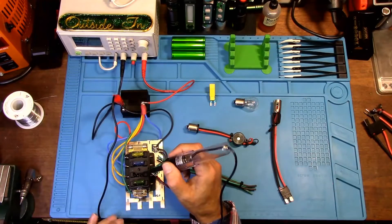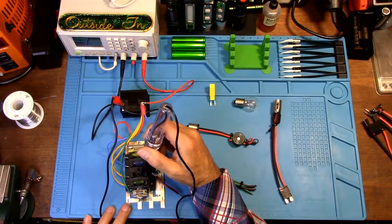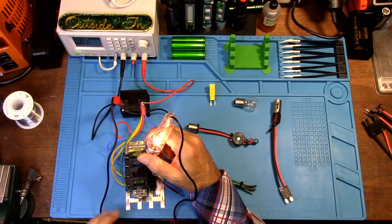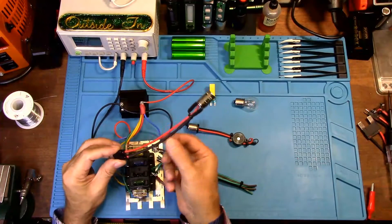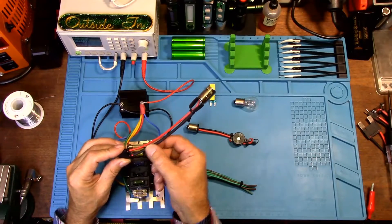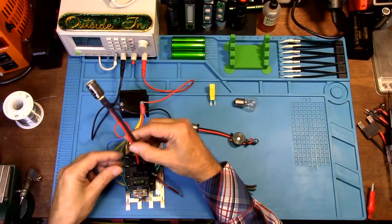Pull the fuse out and touch both sides of the fuse holder until that light lights up. Now you know that is the side of the fuse where the voltage is coming in. Because you used black heat shrink on one side of your fuse adapter, you're going to have a red wire and a black wire.